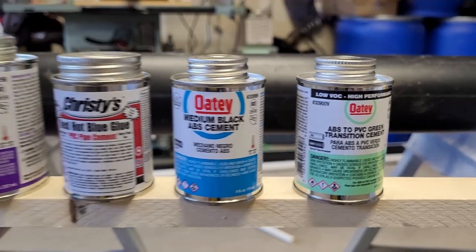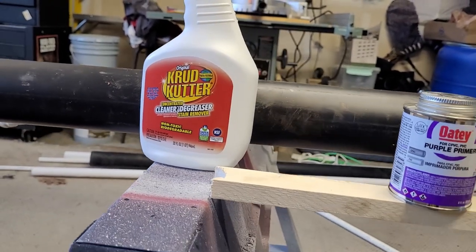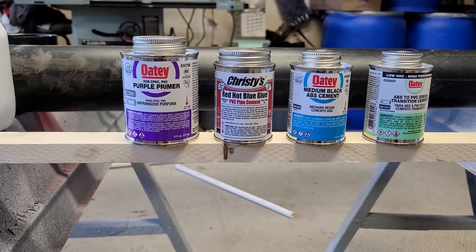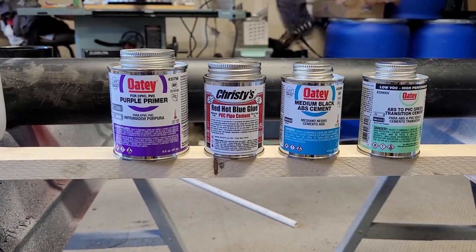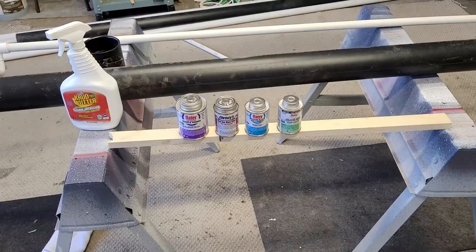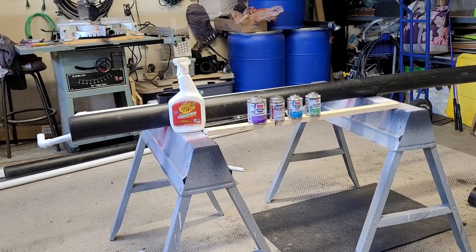With all your pipes, make sure you clean them with a degreaser — I'm using a multi-purpose cleaner degreaser. You can also use sandpaper to roughen up the areas that will be glued. Then you put a little bit of the proper glue on the connections, push them together — they set quite fast, so make sure they're seated in the right direction. A good method is to mark your pipes with a marker so you know if they're facing the right direction.